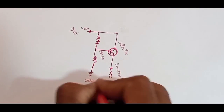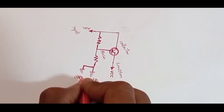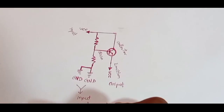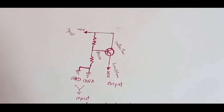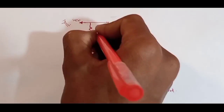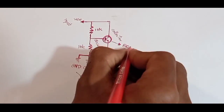First, understand the circuit. It's really easy to understand. After the circuit is completed, let's see what components we need to make these. We only need 3 components to make these.